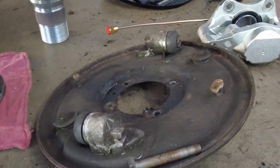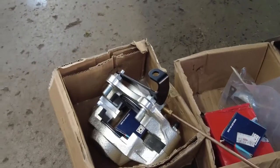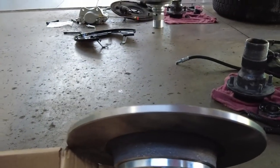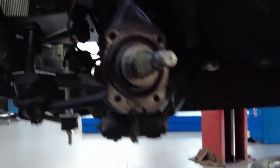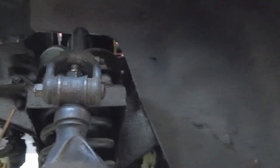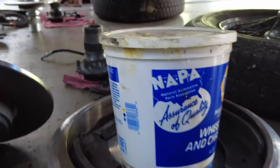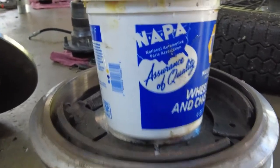Let's check out the other side. Again, here is the caliper and wheel bearings, the brake rotor. This is still the original knuckle, which will get replaced. And here is the backing plate that came off, along with all the wheel bearings. Here is the brake drum set, front and back.